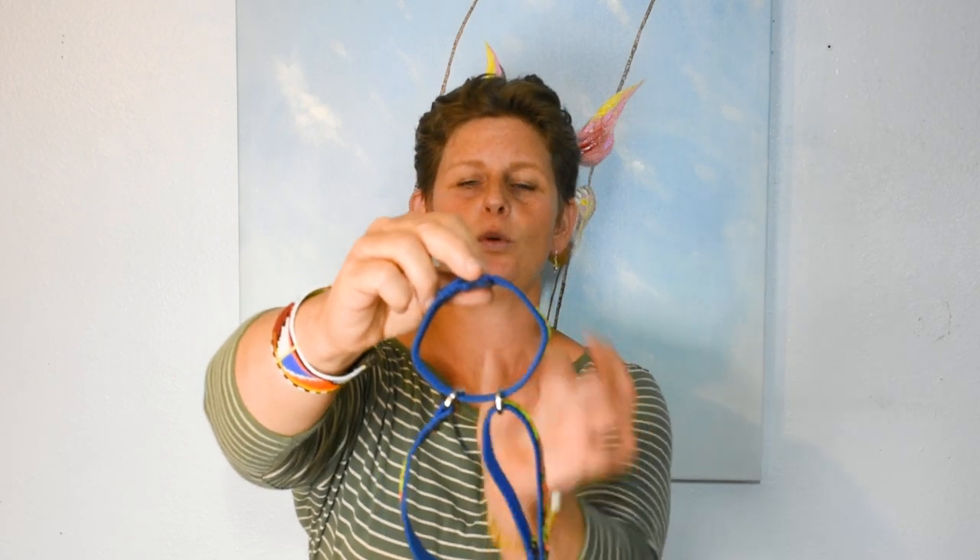When you pull up on the control loop, you want the two hardware pieces to stay separated. If they are touching, the collar is still too large, and if your dog pulls or tries to slip out of the collar, they most likely will. So make sure that when you pull up on the control loop, those two hardware pieces stay apart. If you have that adjusted correctly, the martingale is going to work great.